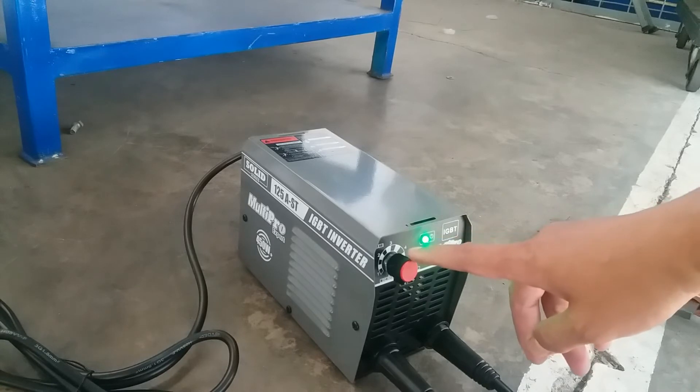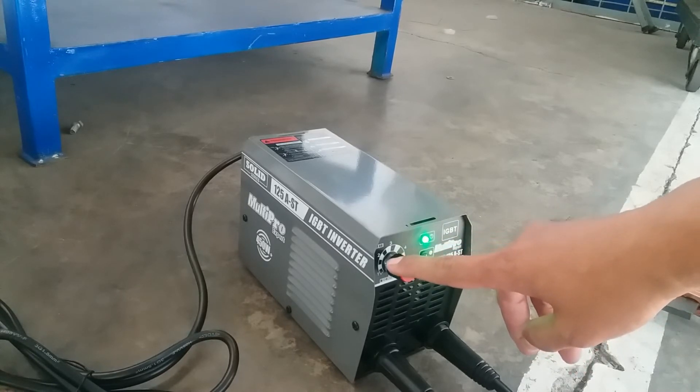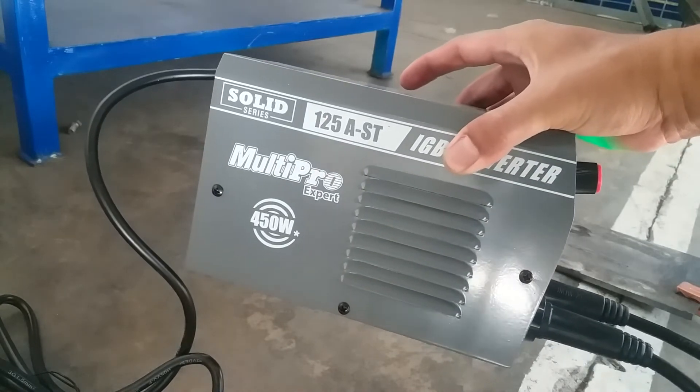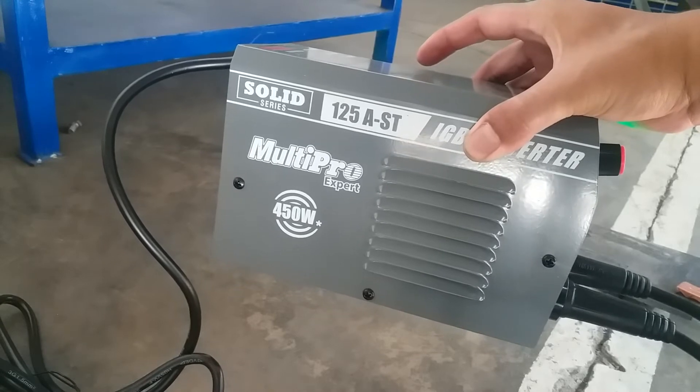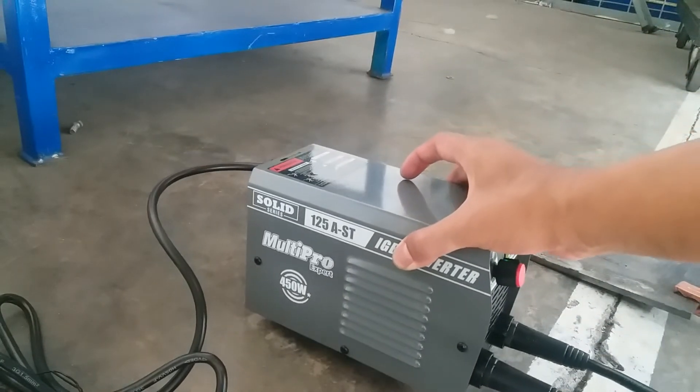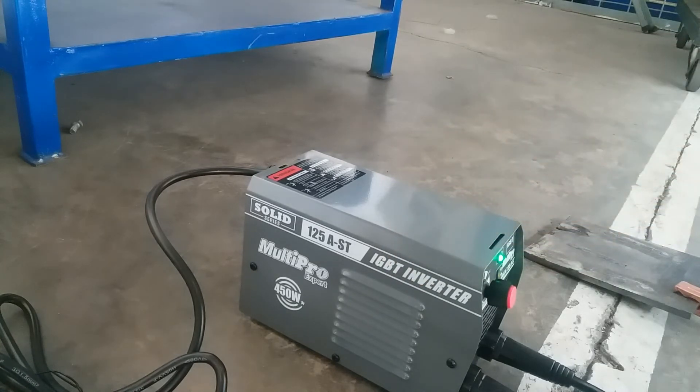Yang kedua adalah pemakaian ampernya. Mesin las tipe 120 itu memiliki ampere sekitar 120 ampere, dengan tipe solid 125 HST, multi pro yang expert. Maksimal ampernya sampai 120. Usahakan pemakaian amper dari mesin las tipe 120 itu tidak terlalu maksimal, sehingga mesin las tidak terbebani. Bisa digunakan di bawah 100 ampere supaya mesin las awet dan tidak cepat rusak.